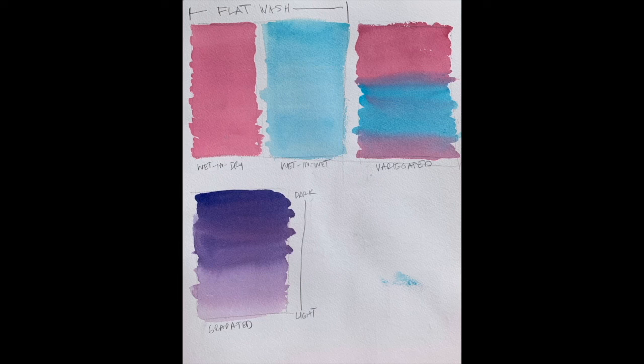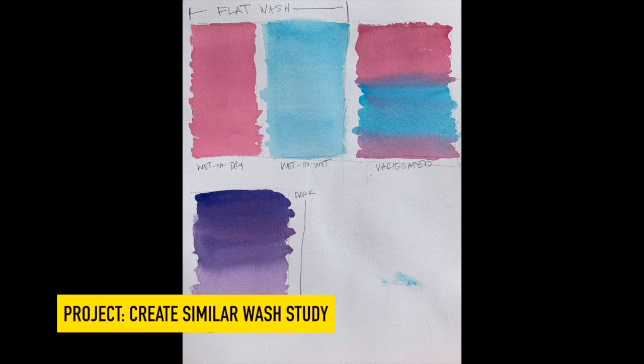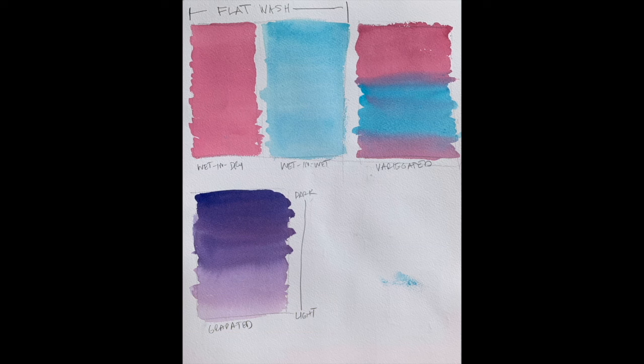Here we can look at all of these common washes together. I recommend grabbing a sheet of paper and a few hues to create a similar wash study. That way, as you move through this course, these techniques become more familiar. How you handle your washes will have a huge impact on your watercolor paintings.